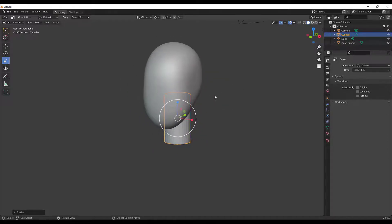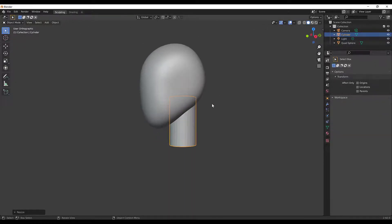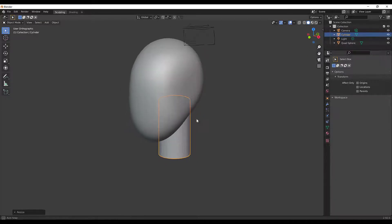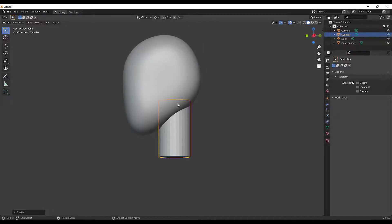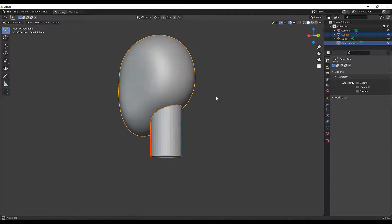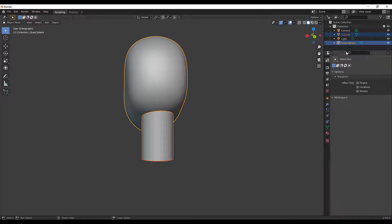I'd like to join these together so I can sculpt from the neck all the way up the back of the head. You can join objects using Ctrl+J. I'll hold Control and click the head — you can also click it in the outliner — to select both. Now if I hit Ctrl+J, you can see it joined them as one object.